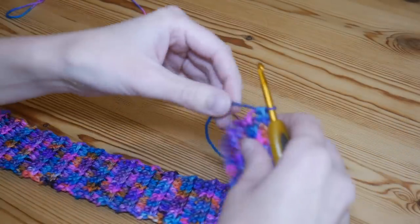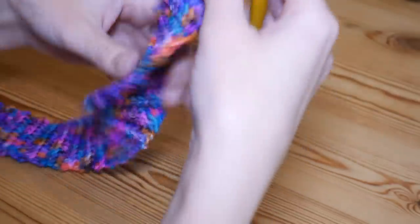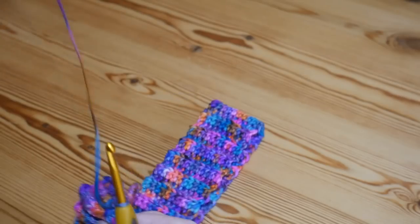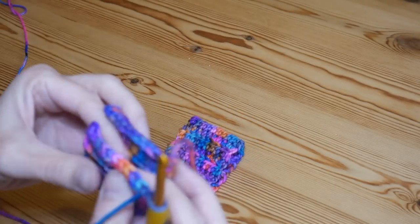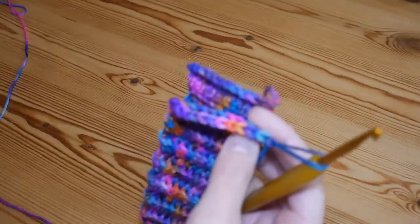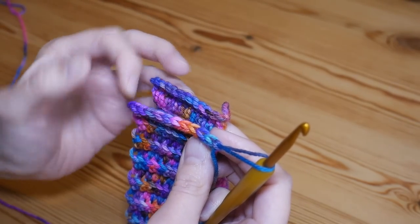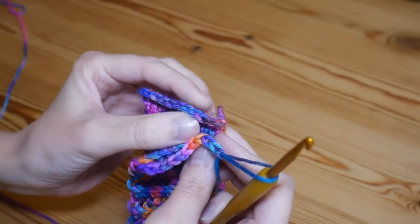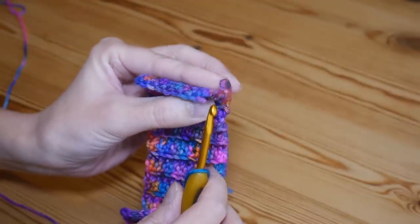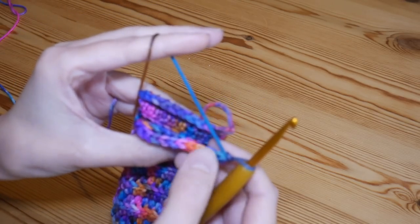I'm going to chain one on the end here, turn my work around, then bring the other end up — making sure you've got no twists — and just line up both ends of your project. You can see you've got your V's for the side you've just finished, and you'll have 10 stitches to work into and 10 of the original starting chain to work into as well. Always make sure you're getting the correct corresponding stitch on the other side.